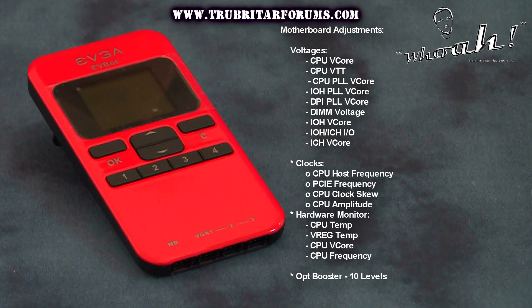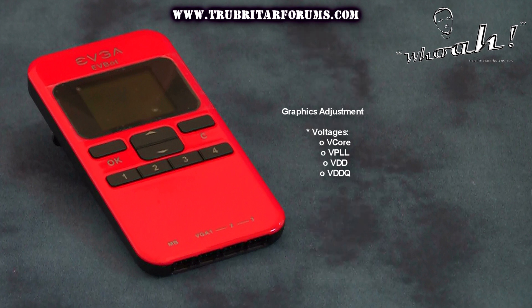Here is a brief listing of the voltages, clocks, and hardware monitoring capabilities of this device when hooked up to the motherboard and GPU.